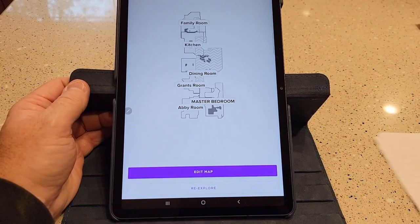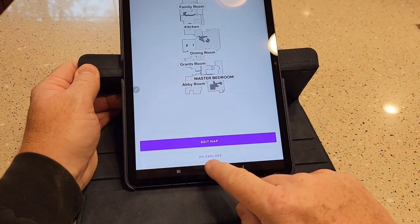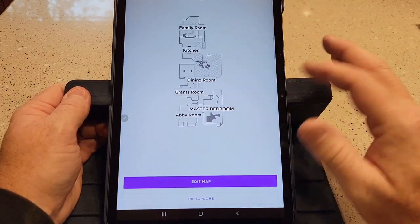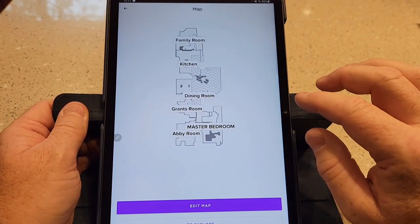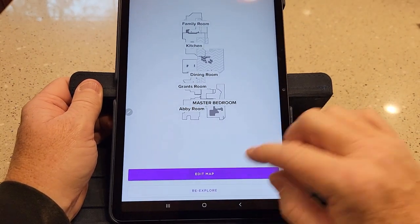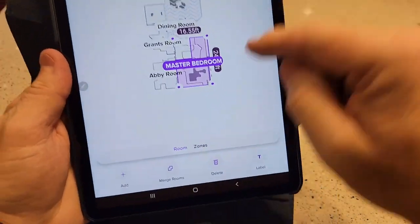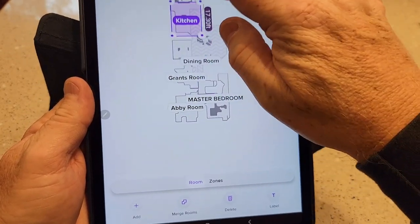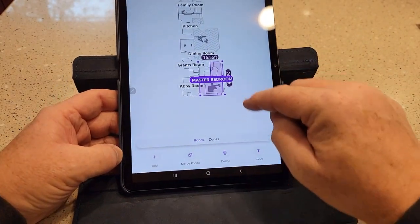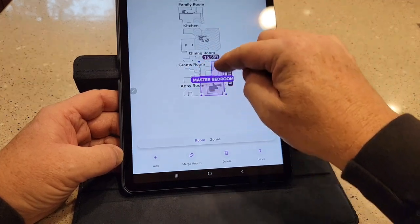On the new Shark AI robot, under the map edit options, I can hit re-explore. You want to do this when you first get the unit — just sit back, let it explore your house, and it creates a really good detailed map. I really like that feature. The older one does a good job too, but it takes longer because it maps while it's cleaning. When editing the map on the new one, you can create rooms with 90-degree angles by merging rooms — you start with squares or rectangles but merging creates those custom cutouts.